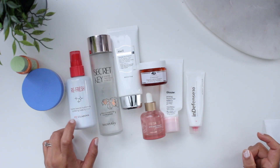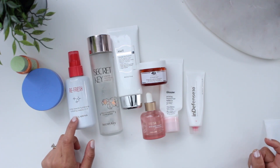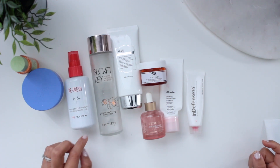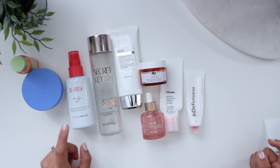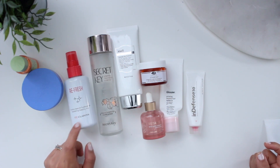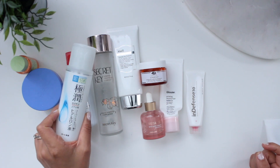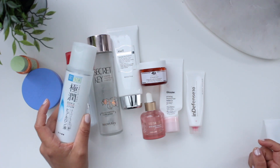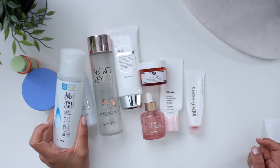I used up this setting spray from MyClarins — it's a line they launched within the last two years to cater more to millennials, like more junior packaging. I actually didn't mind this spray; it lasted a while and I would definitely repurchase it. Right now I'm not really using anything in that slot other than the Hada Labo Hyaluronic Acid, which I've been using instead of an essence.